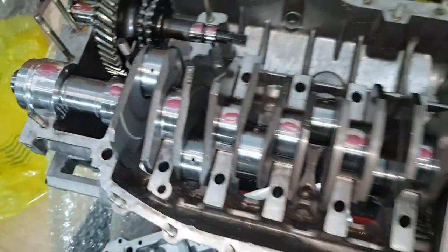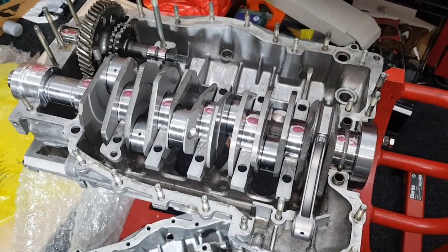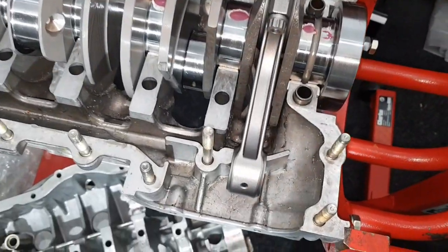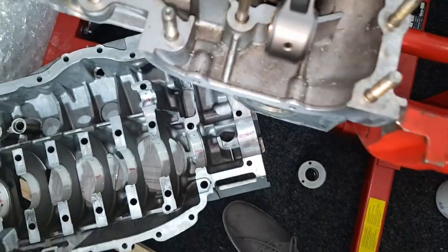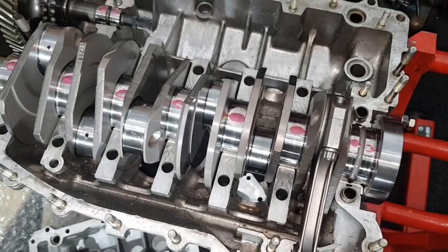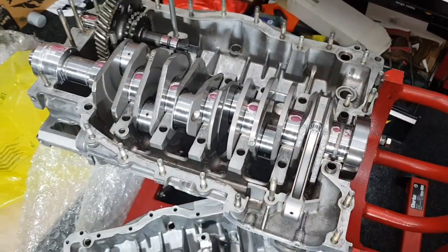All within spec, so I'm very happy with that. I'm now going to take the crankshaft out to give the crank cases a thorough clean, because there are various metal filings in it from where the machining was done previously. I made sure the mounting faces and bearing faces were all clean before I test fitted the crank, but now it's time to get it all apart for a thorough clean.